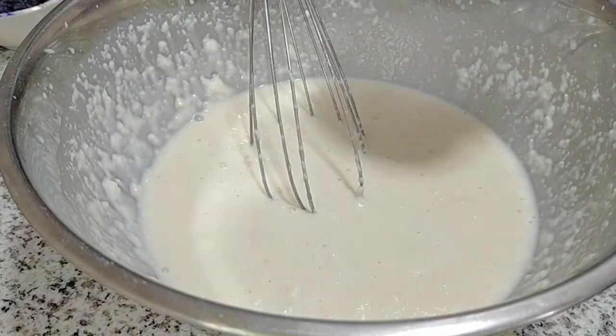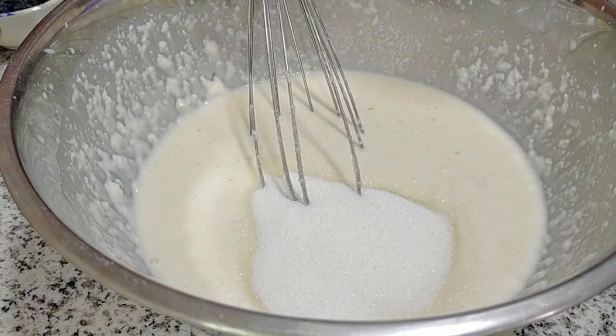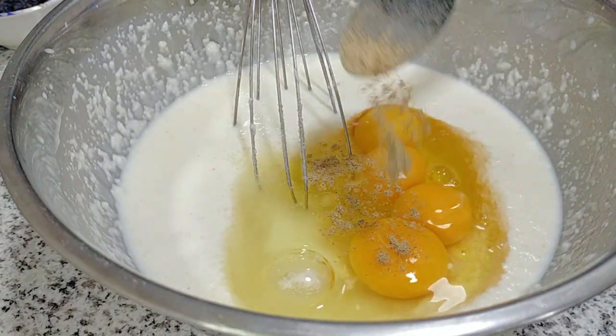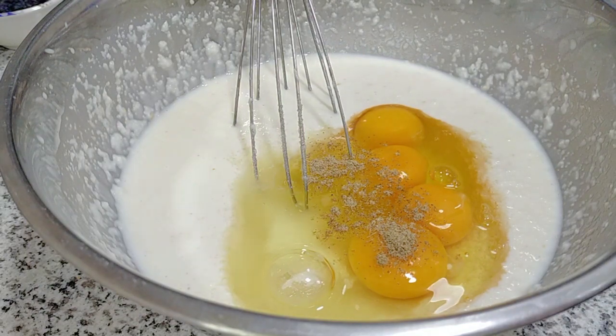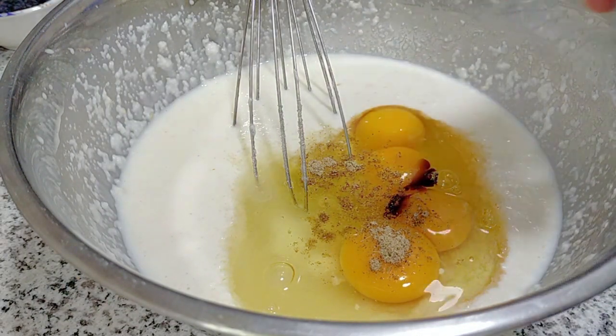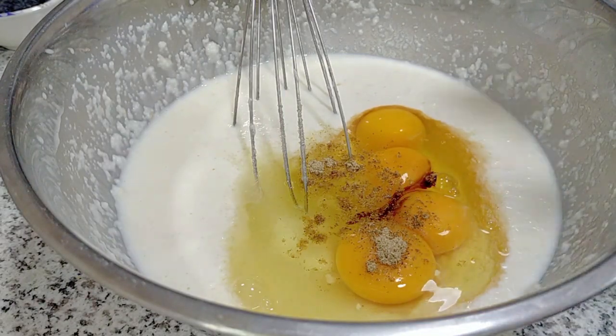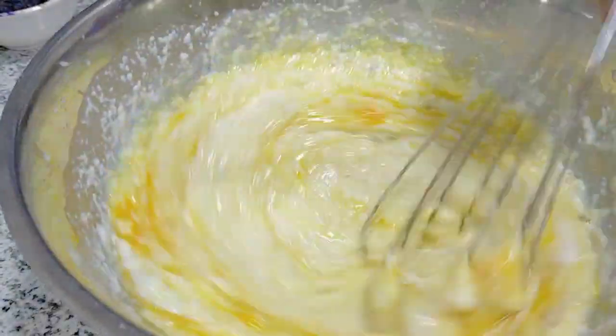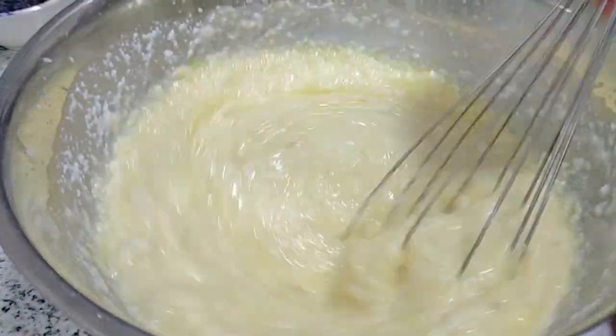I have used half a cup of sugar — you can add more if you want — and 4 eggs, which are room temperature, and a quarter teaspoon of cardamom powder. You can use nutmeg. I'm using vanilla essence, which is very strong, so I've used about 3 drops. But if you're using extract, you can use a quarter teaspoon to half a teaspoon.